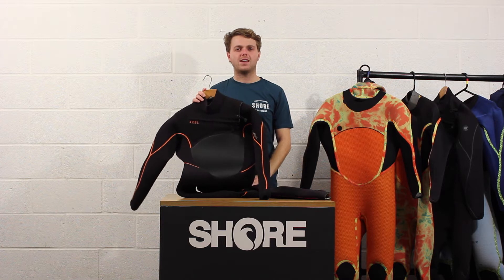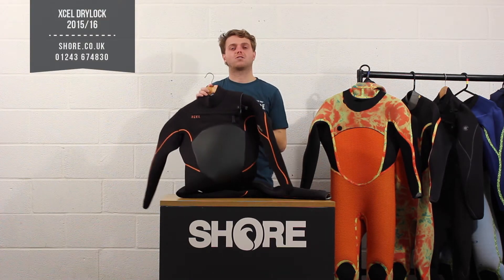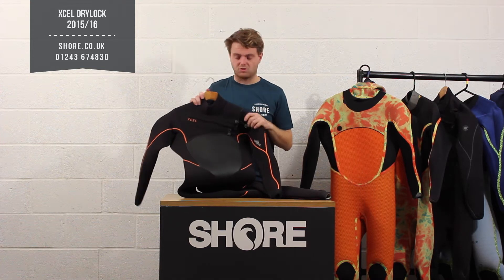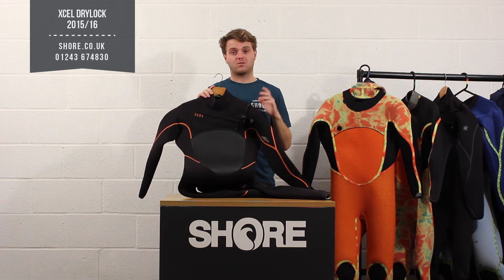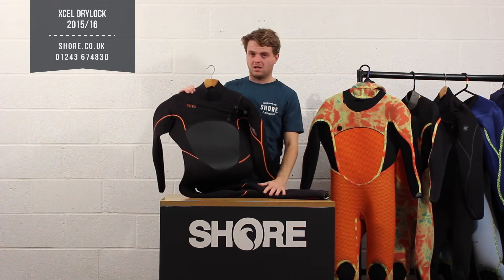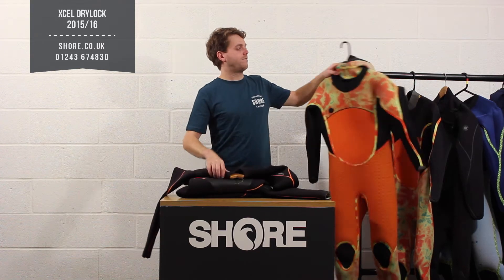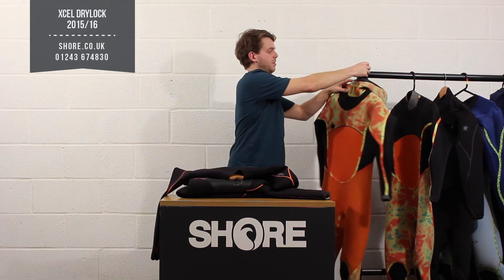Hi, I'm Henry from Shore.co.uk and today we're going to look at the XL Drylock series of wetsuits. The Drylock is XL's top of the tree winter wetsuit for cold water conditions. It comes in a 5'4 non-hooded version like so, or a 5'4 hooded version which obviously has the hood built into the neck and zip closure.